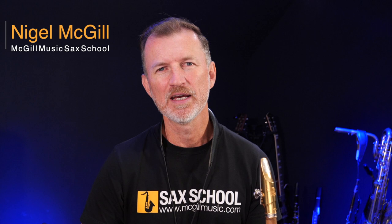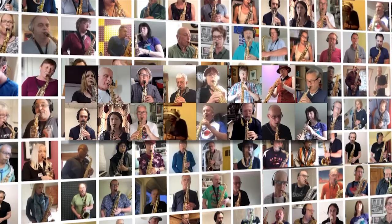So we did a project recently within Sax School where we did a huge collaboration on the track Lean On Me. That was a massive job and I'll tell you a little bit about that in today's video. But I also did a really cool collaboration with a musician from Brazil called Marcelo Goiz, and it was a whole lot of fun. It really got me thinking about how easy it is for us to be doing projects like this.